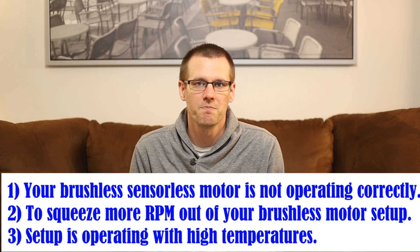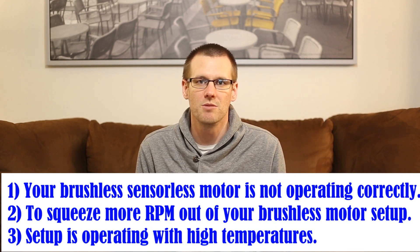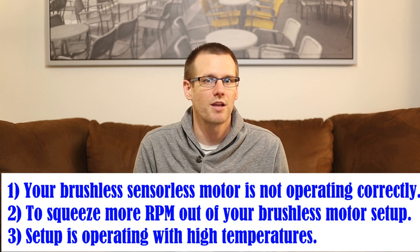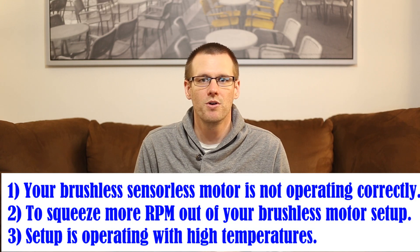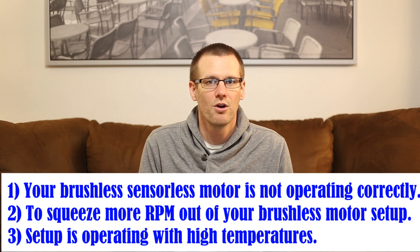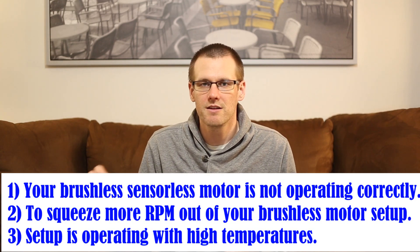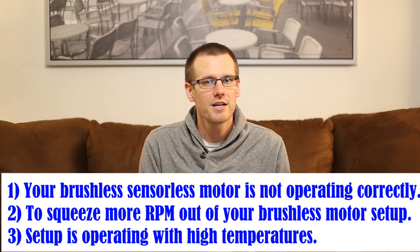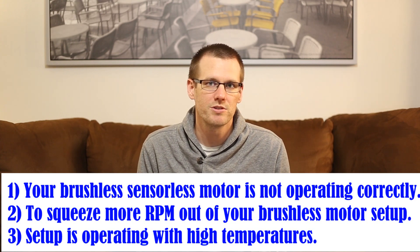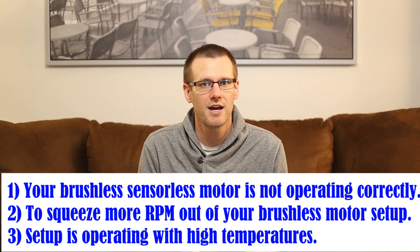That begs the question: when should you change the motor timing? There are three primary reasons. One of them is when you have an issue with motor synchronization with the electronic speed control. The second reason is to gain an additional bit of performance out of your setup.